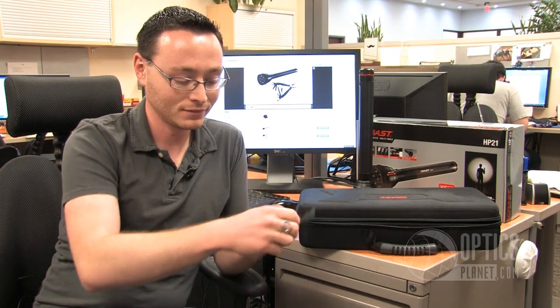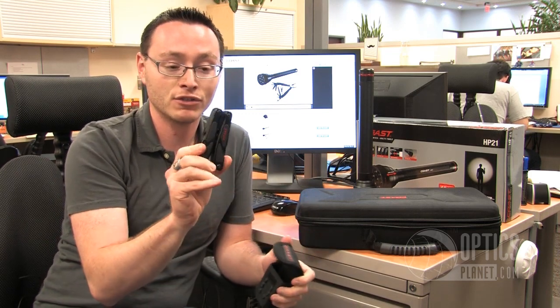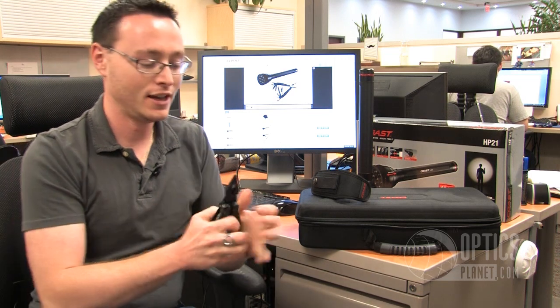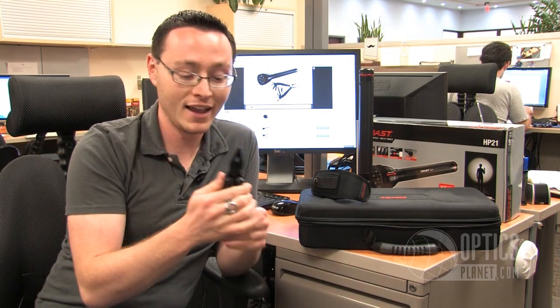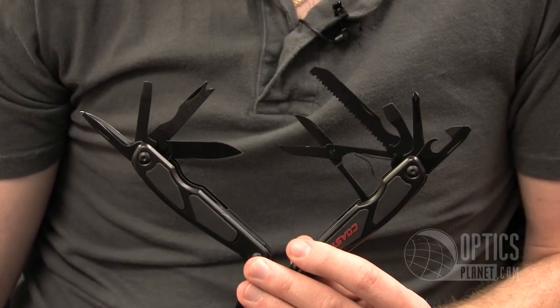One of the other cool things is we've got a kit that comes with this flashlight and a Coast multi-tool. The multi-tool also comes in a pouch. This is a matte black multi-tool — pretty awesome. It opens right up and you've got a great multiplier.